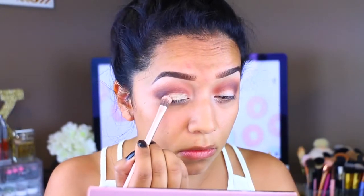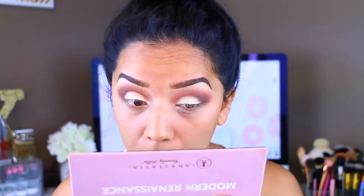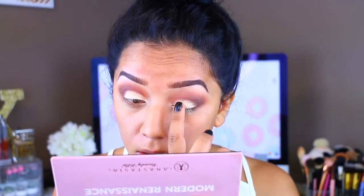First I'm going to take the NYX Eyeshadow Glitter Primer. The reason I love this is because it's sticky, so it'll stick onto my lids. I have a problem with my lid color transferring onto my crease color, and this helps me a lot because it's sticky and it just doesn't transfer as much. So I'm going to leave the eyes for a second.